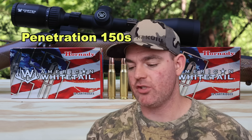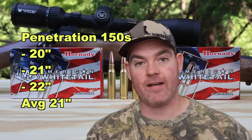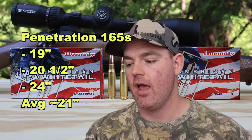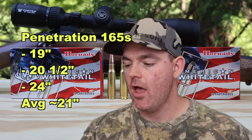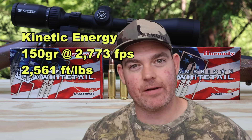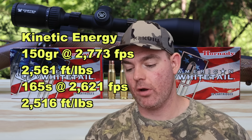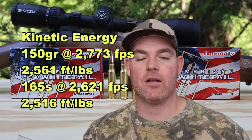Penetration for the 150s: 20, 21, and 22 inches for an average of 21 inches. For the 165s: 19, 20.5, and 24 inches, also averaging 21 inches of penetration — no meaningful difference between the two weights, though the 165s had slightly more spread. Both are right in the range I like for standard medium game and whitetail deer hunting. Kinetic energy: the 150 grain at 2,773 fps yields 2,561 foot-pounds at the muzzle; the 165 grain at 2,621 fps yields 2,516 foot-pounds — actually a touch less energy.